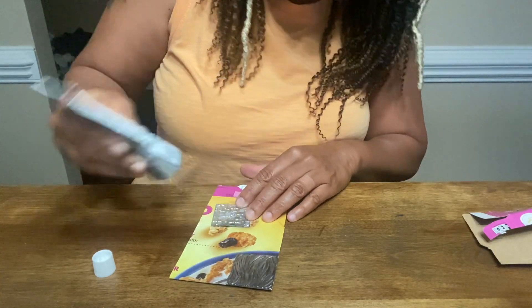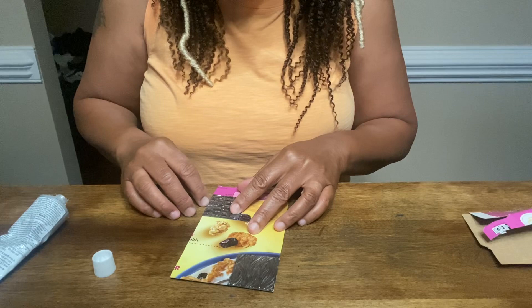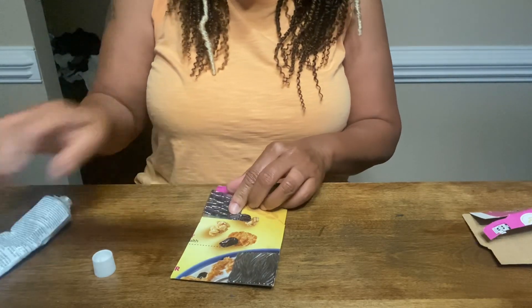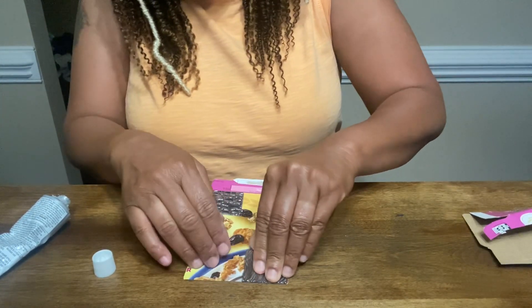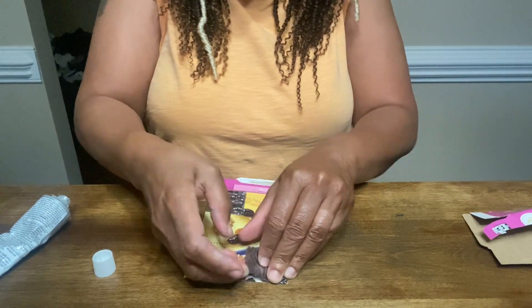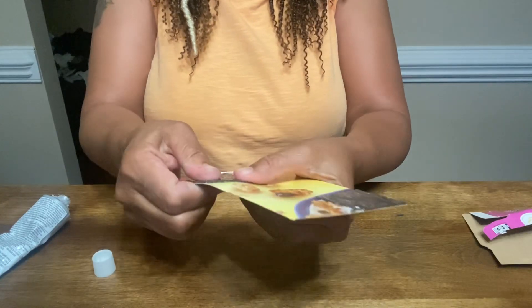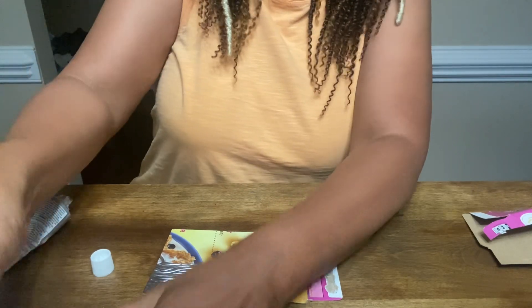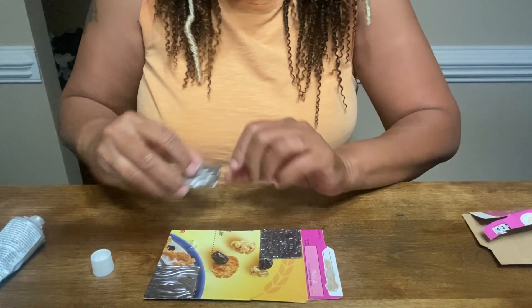These are the same style of stickers I used in the last video, which means this piece is going to lift up. You'll want to lift it up, put glue inside there and on the back. I realized I wasn't using the same sticker for both earrings — just goes to show that anyone can make mistakes, anybody can do this.